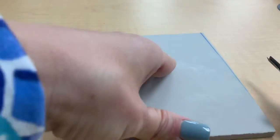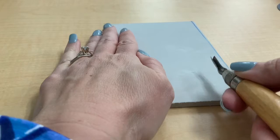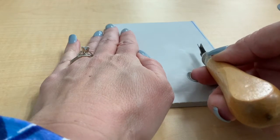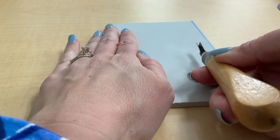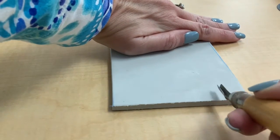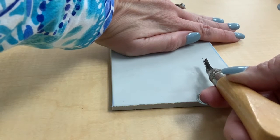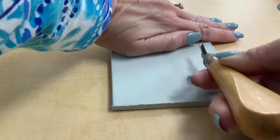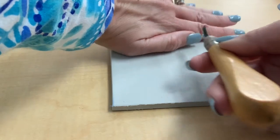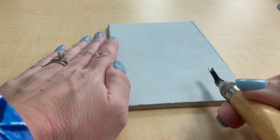You're going to hold on to the linoleum while you're cutting it — on the side as you start to cut through. The reason is you do not want to cut your hand. If you hold on to your linoleum at the top and you go to cut and you hit a bump or unexpectedly move fast through linoleum, you will cut yourself on accident. So you always want your hands off to the side where they will not be in danger of being cut.